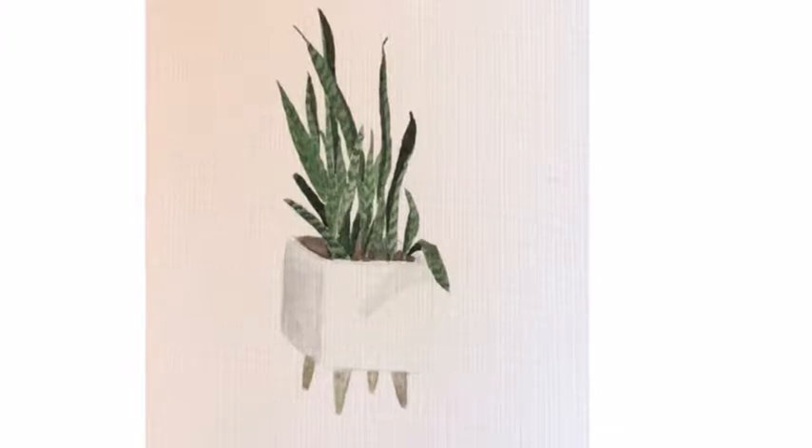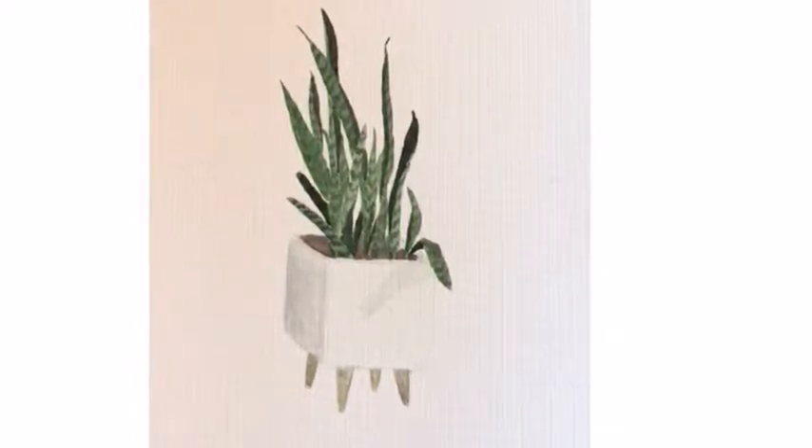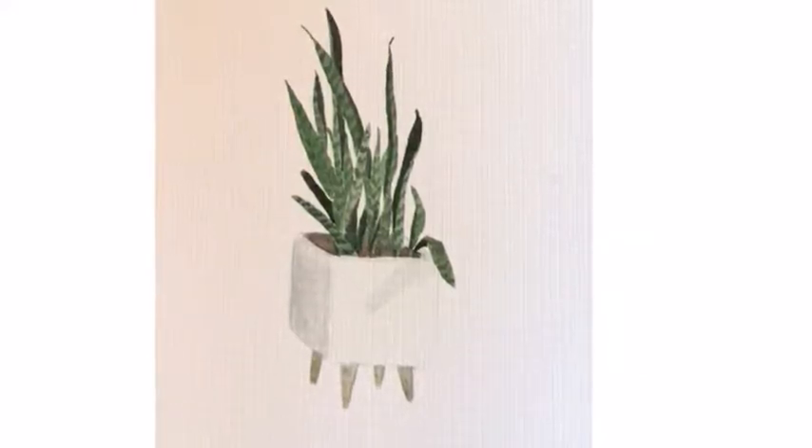Hey guys, this is Christina McDonald with Audra and Adelaide, and I'm here to share with you how I painted a snake plant using watercolors. This plant is actually sitting in my house right now, so I just had fun drawing something that was around me.